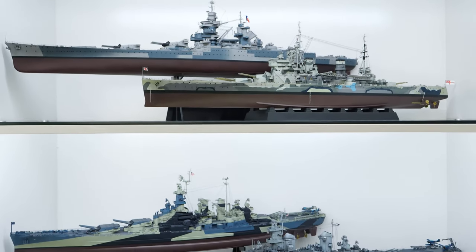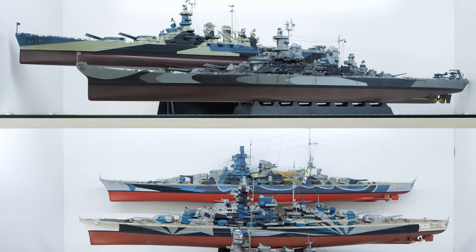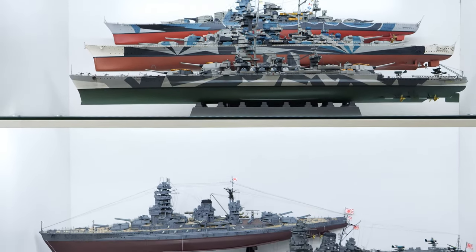Welcome to David's Ships. This channel focuses mostly on the construction of 1-in-350 scale model ships. The collection consists of 9 ships and 1 railway gun.